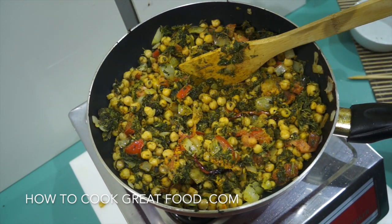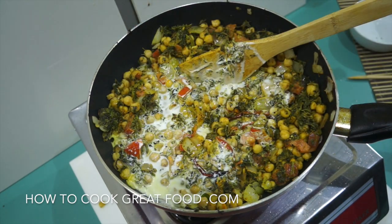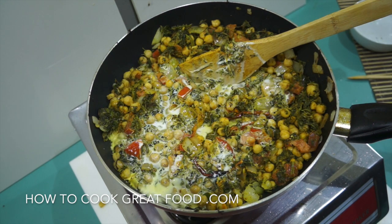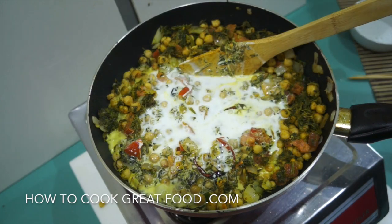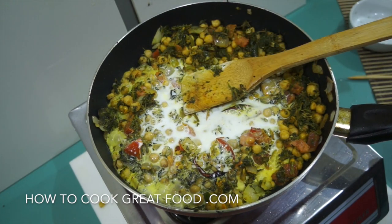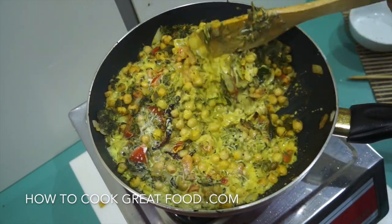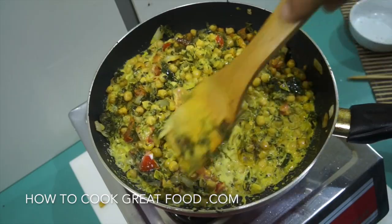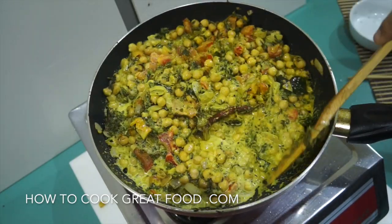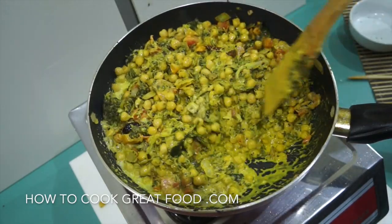Then we're going to add our coconut milk or coconut cream — I've got about one can's worth here. We're now going to turn the heat down and let this go on just above a simmer — not a complete simmer, just above — for about four to five minutes, giving it a stir every now and then.